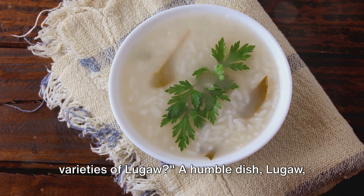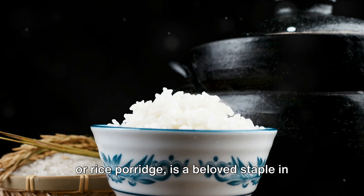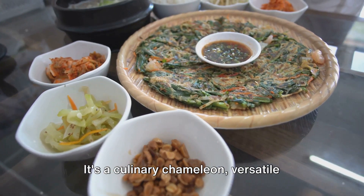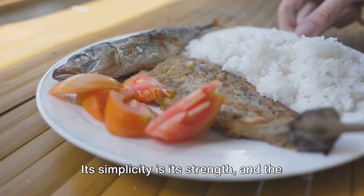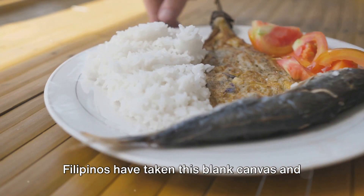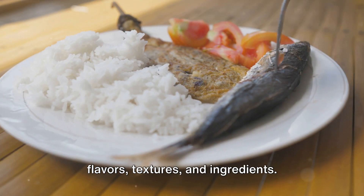Ever wondered about the different varieties of Lugau? A humble dish, Lugau or rice porridge is a beloved staple in the Philippines. It's a culinary chameleon, versatile enough to be transformed into a comforting breakfast, a hearty lunch or a soothing supper. Its simplicity is its strength, and the Filipinos have taken this blank canvas and painted it with a vibrant palette of flavours, textures and ingredients.